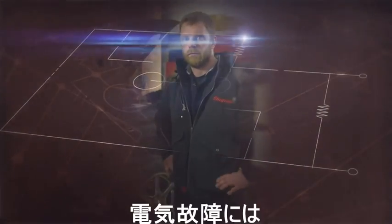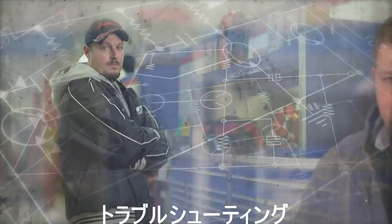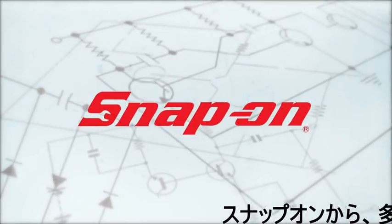You're the diagnostic expert with a job to do. Tracking down an electrical problem can eat away your day. You know it, we know it. Snap-on has a better way.